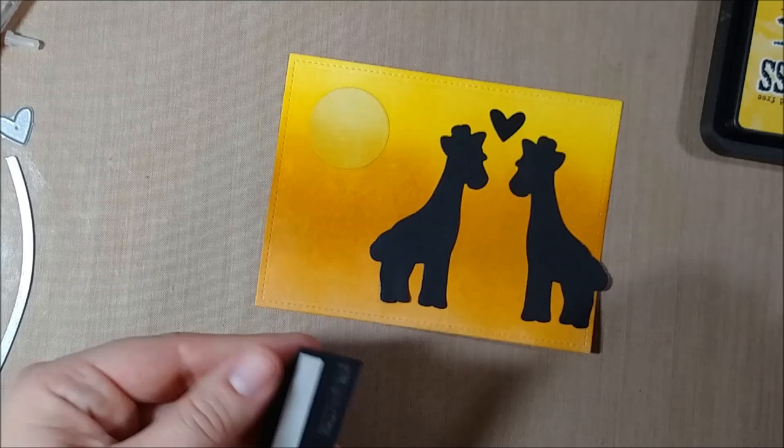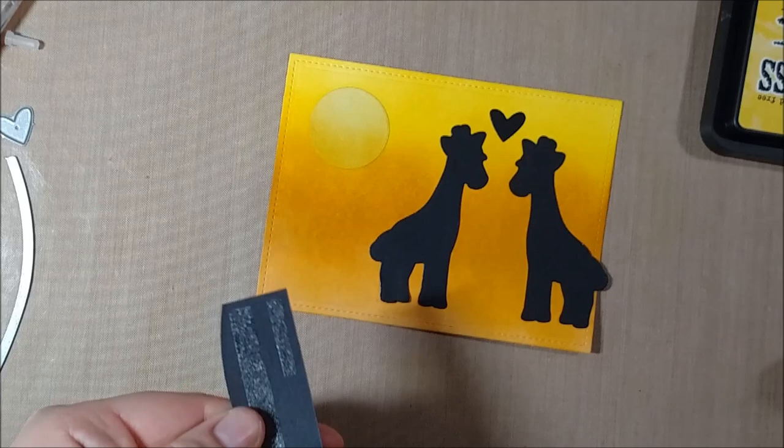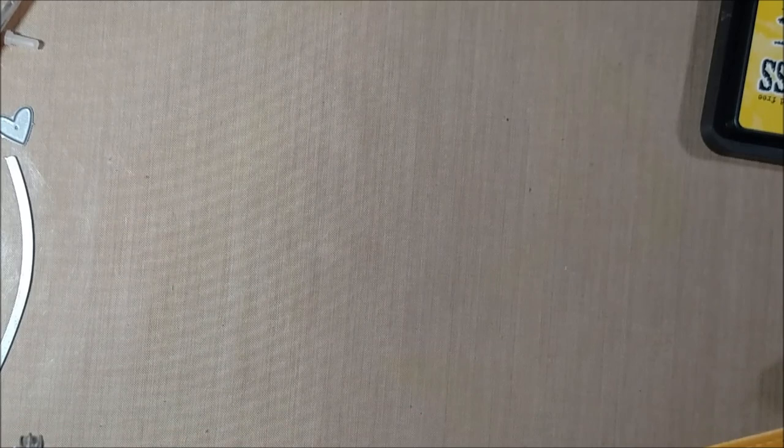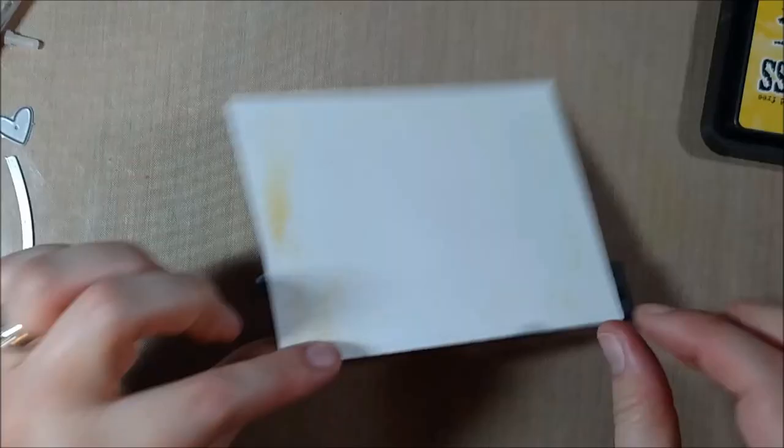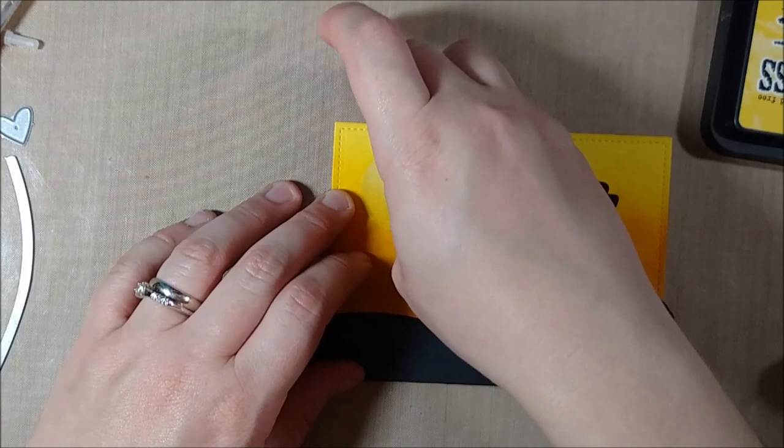I add a fine tip to my bottle of Multimedia Matte. Not everyone has had great success with them but I've generally found it doesn't clog too much as long as you make sure it's clean before you put the cap back on. It does allow me to get into small spaces where I would otherwise get glue leaking out.